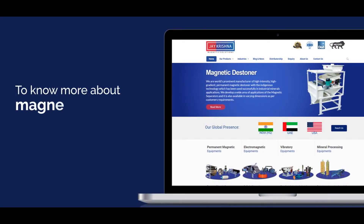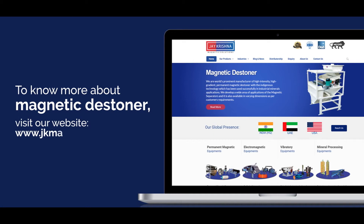To know more about our magnetic destiner, visit our website: www.jkmagnetic.com